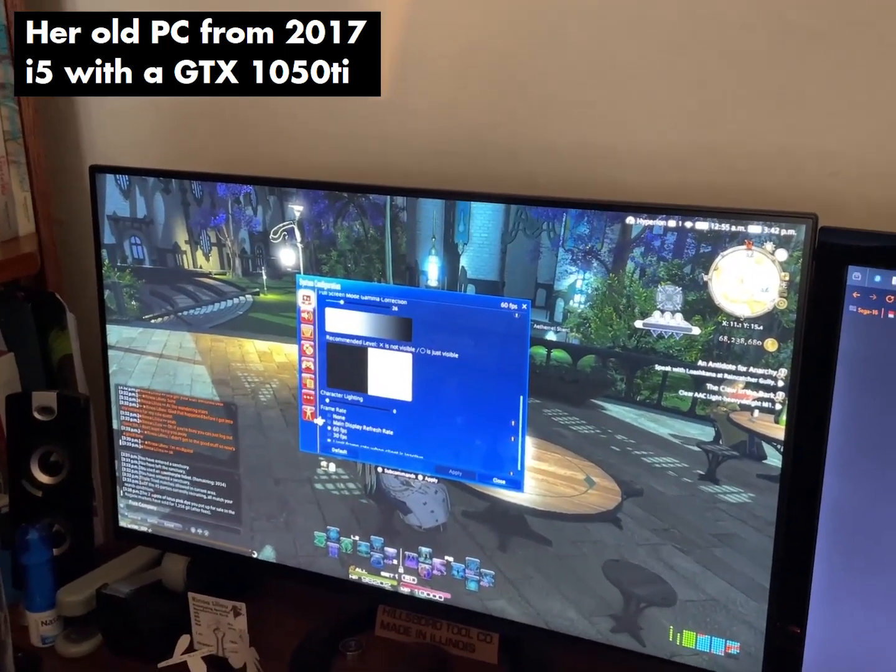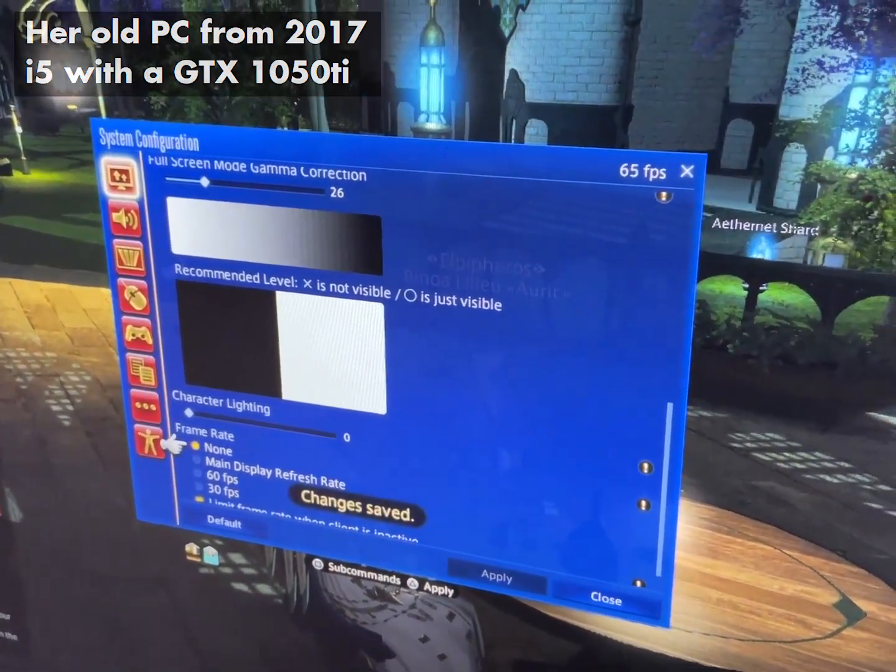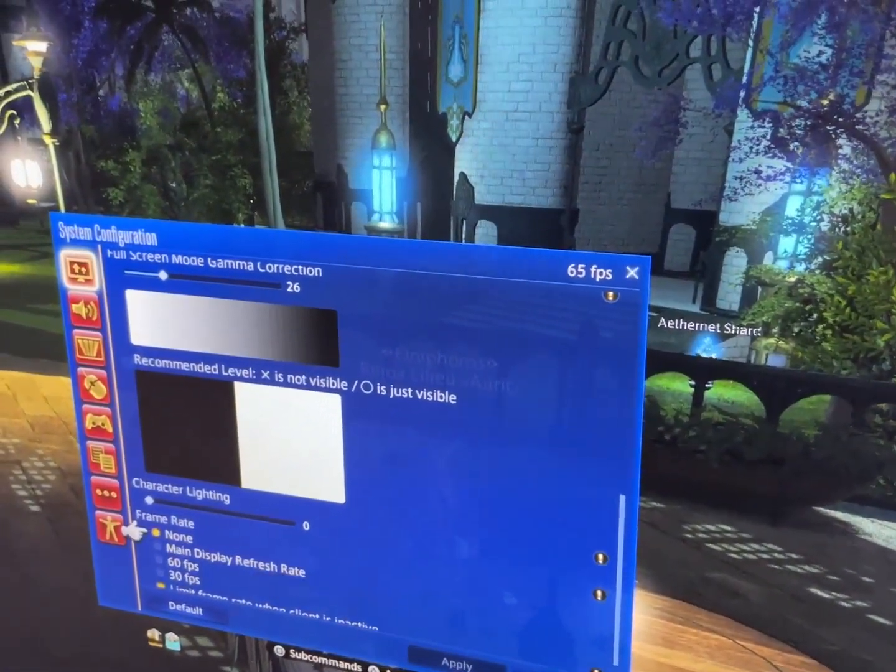Let's see — no frame rate limit. Apply. 65 FPS.